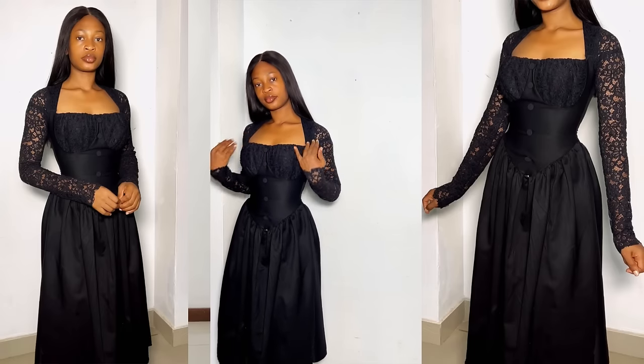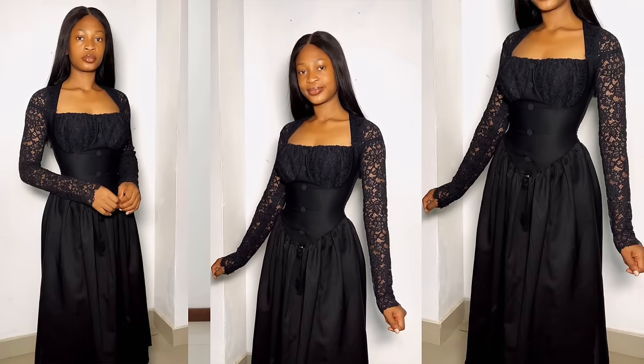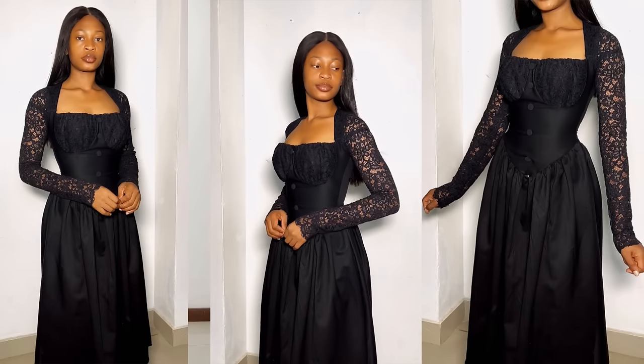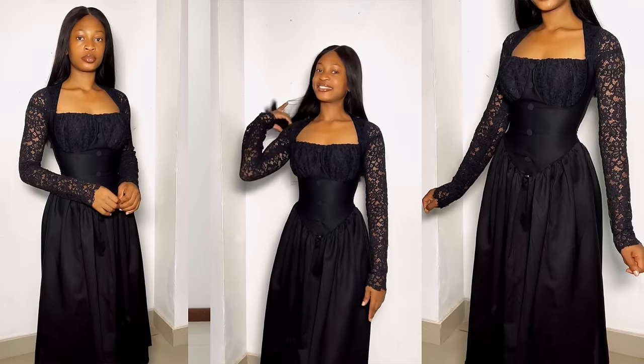Hi everyone, welcome back again to my YouTube channel. My name is Osereme and in today's video I'm going to be sharing with you how I went about the making of this beautiful dress I'm putting on right now. I made mine in black as you can see in the video. If this is something you're interested in learning how to make, you definitely want to keep on watching.